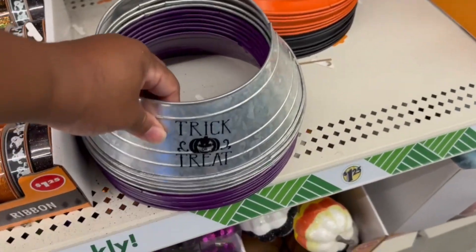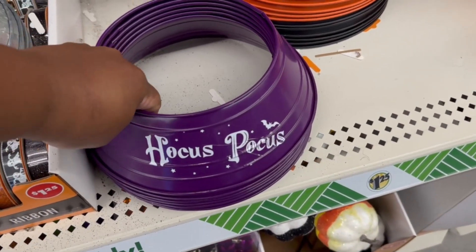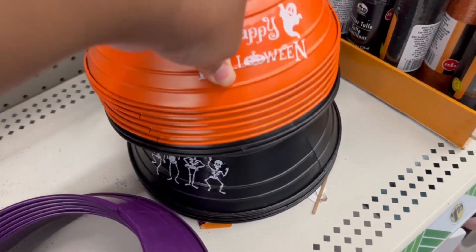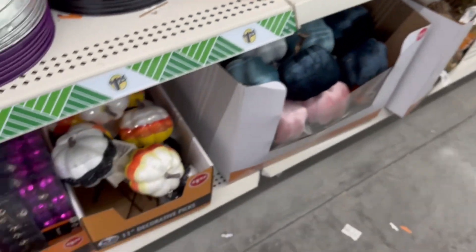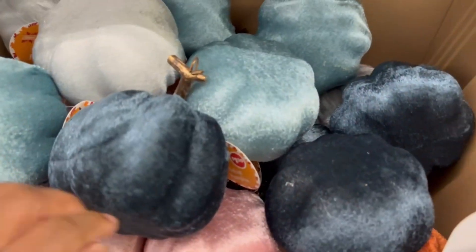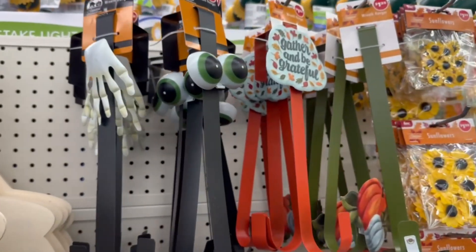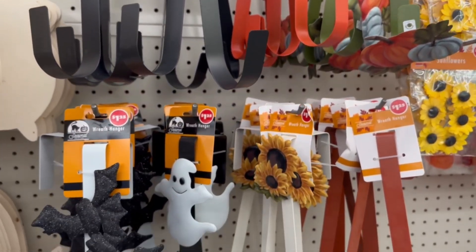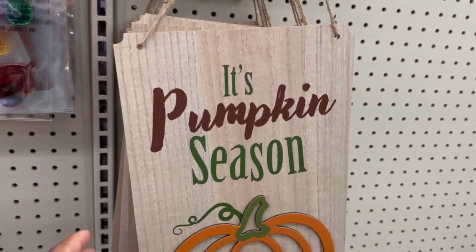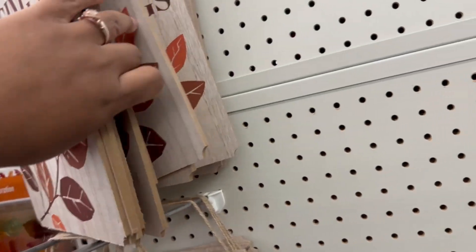I have never put up a Halloween tree before but these options are kind of making me want to. They have the galvanized one, the purple that says Hocus Pocus, the orange Halloween, and the black dancing skeletons. Down here they have some tiny ornaments and these velvet pumpkins we saw last year and probably the year before. Up here at the top they have these wreath holders — really nice, even if you just wanted the holder to be decorative. And then these two wall signs that say 'Fall Blessings' and 'It's Pumpkin Season.'